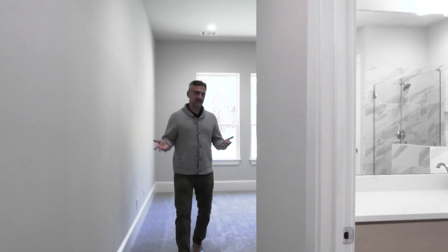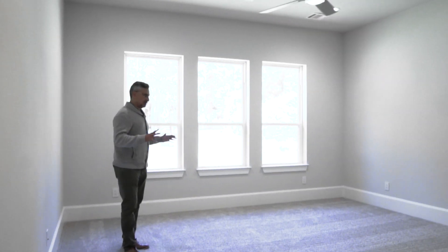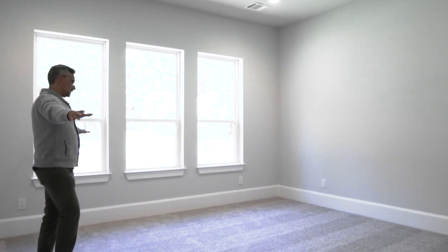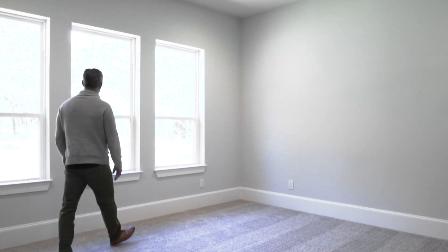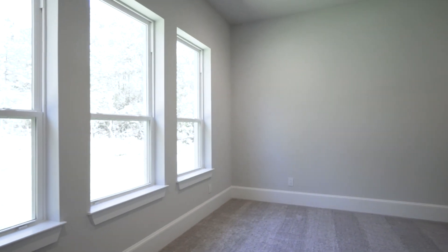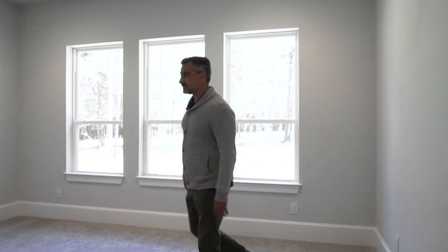We like to change it up a little bit — this is the owner's retreat. You come in and the destination is the bed, with a super huge bedroom and this gorgeous, park-like backyard that Republic Grand Ranch just offers you. I love this place.